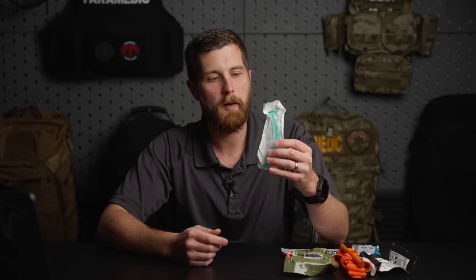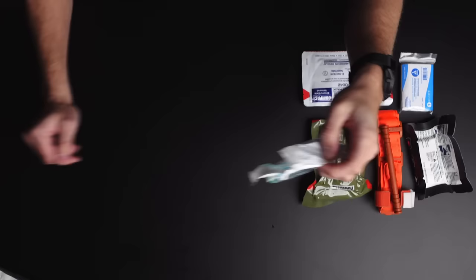Next up, we've got an NPA — nasopharyngeal airway. You can get one NPA for about $5 or $6, or you can get a variety of sizes for about $30. Size these to the people you are around. If this is a range kit and you're going out with guys your size who fit a 28 French, get a 28 French NPA. But if you're going out with your kids, size the NPA for them. 28 French is the standard in a lot of IFACs because most are built around a military model with 20-to-30-year-old fit guys, but that's not the case in your everyday life.